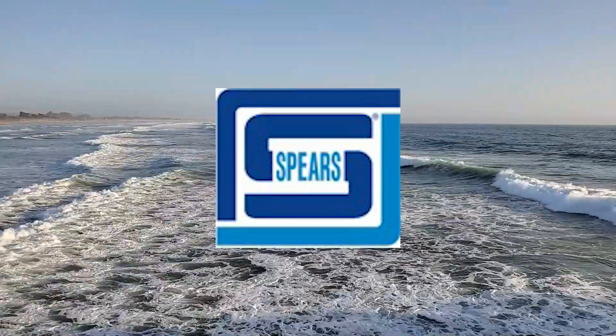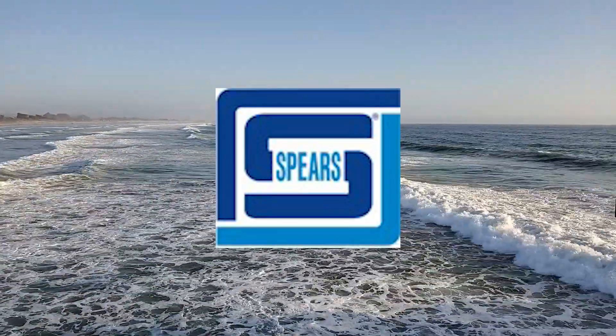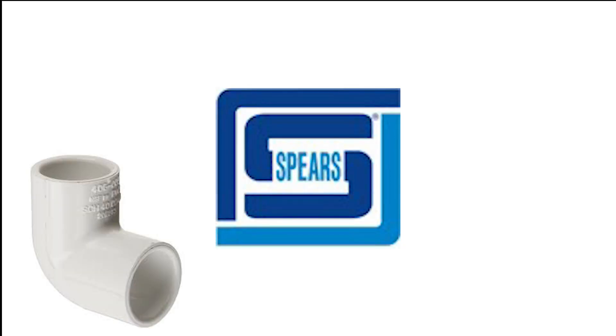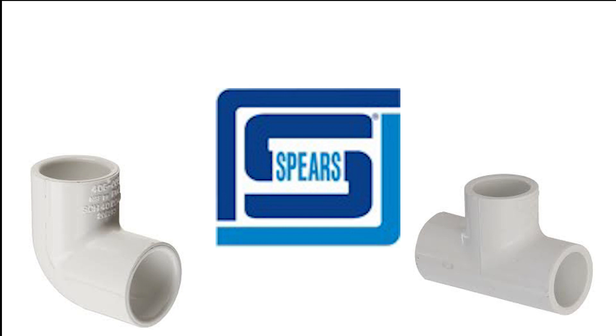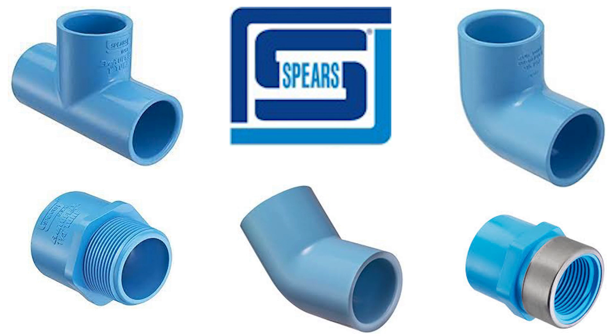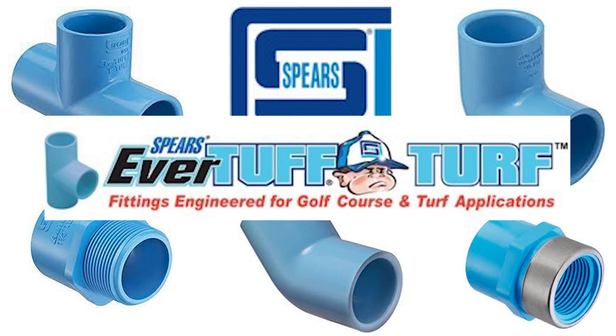I finally learned from a Spears representative what the problem is. The polyvinyl chloride, or PVC, used to manufacture pipe fittings doesn't flex under high stress — such as sprinkler valves kicking on and off under high water pressure conditions — so eventually a pinhole forms on the inside where the fitting is trying to flex. Spears addressed this by adding a product to the PVC formula that allows the fitting to flex enough to absorb the shock.